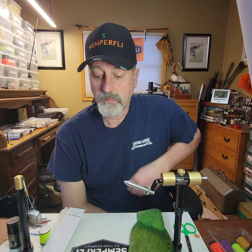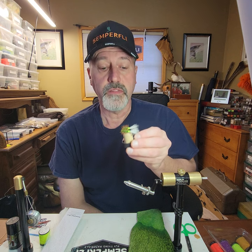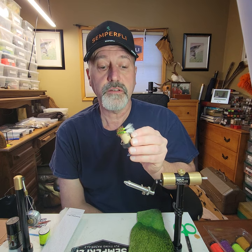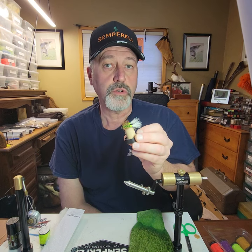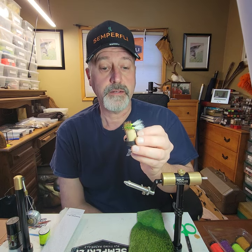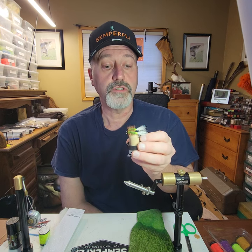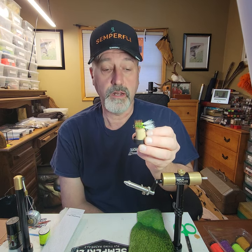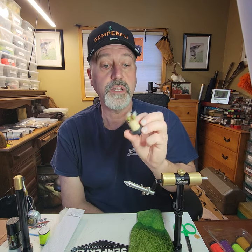Hi, my name is Todd Kennedy and I'm a pro staff for Semperfly and Norvice. Today I'm going to be showing you a video on how to tie a green machine. This green machine is a variant that has a white tail and a chartreuse or fluorescent green butt. Green machines are a phenomenal pattern here in Nova Scotia and New Brunswick. I'm from Atlantic Canada and I'm going to do a demo here for you on how I tie these.